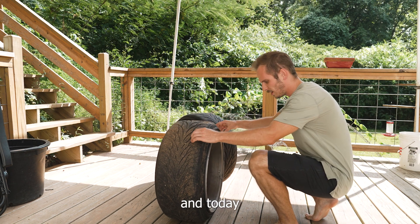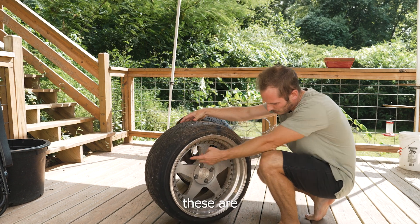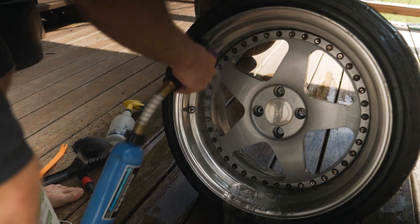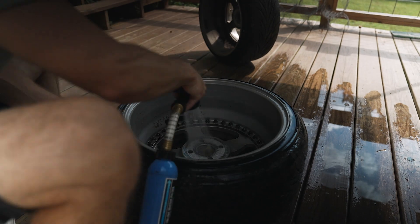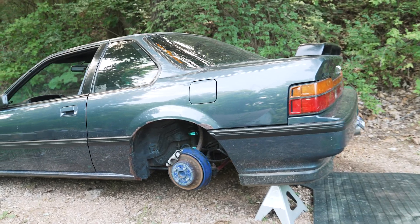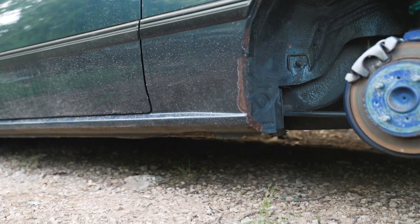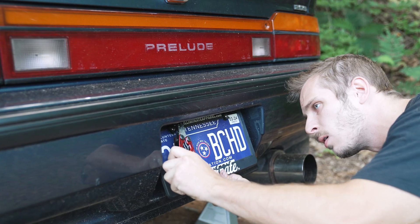I've already done the two front wheels, and today I'm going to be cleaning up both the inside and outside barrels of the rear wheels — these are absolutely disgusting. I just want to get these cleaned up before I take them to go get new rubber put on. This morning I'm also going to be taking off the rear bumper on the Prelude because I want to tackle the section around the rear wheel arch. This rust is probably the worst on the whole car and it gets worse as we go down. There's actually a hole on the bottom of the rocker panel, which is pretty unfortunate — it's going to be the hardest thing to fix as far as the bodywork goes.